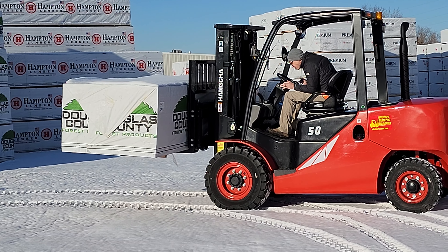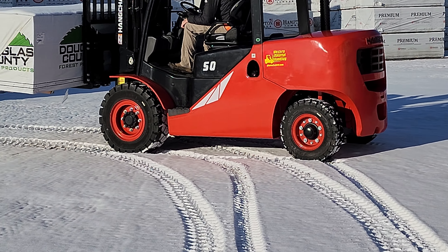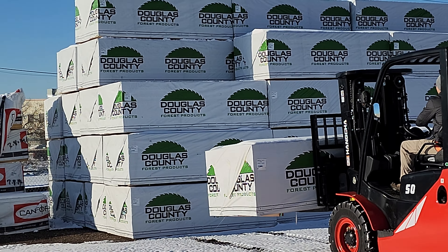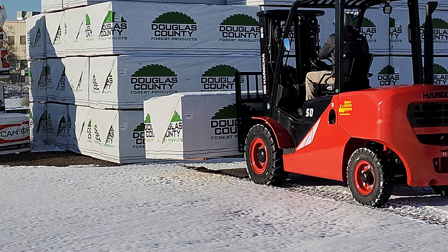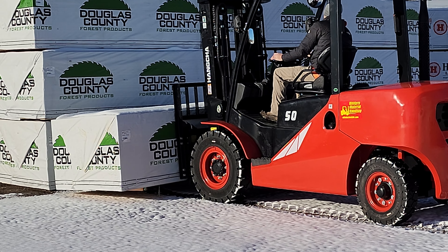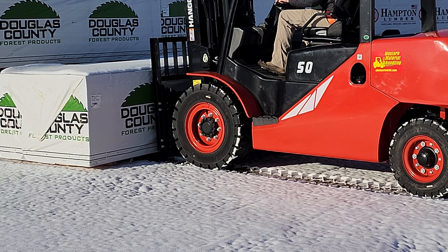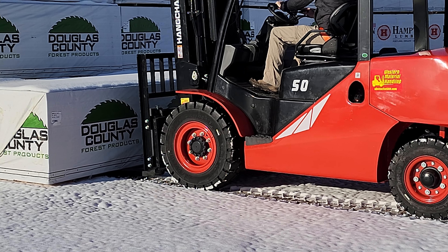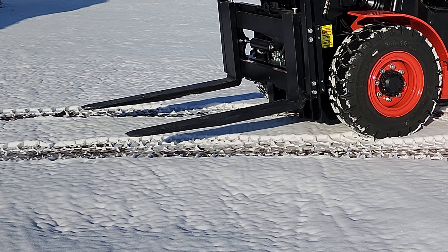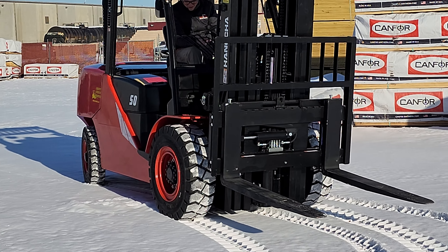We've got a brand new FD50 2022 just delivered to the customer today. I just wanted to show you some snow performance. These lifting wood bunks are standard pallet forks; we're going to be putting lumber forks on there — those thinner designs that go in there. We've got a nice crunchy ice underneath. Those are solid pneumatic tires, those aren't dualies — just wanted to give you guys a size reference.